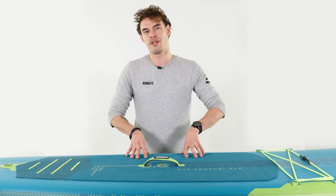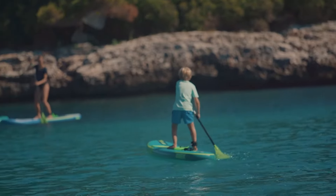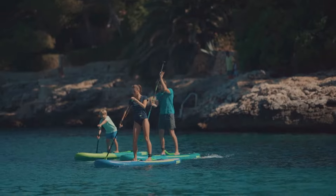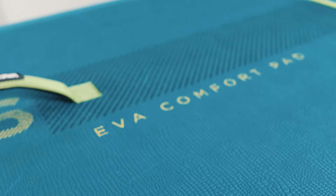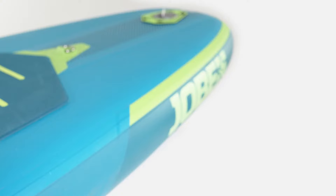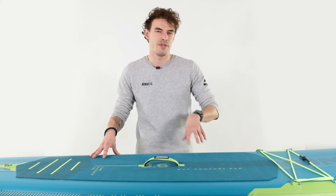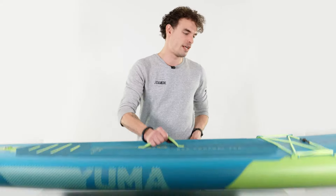The new 2021 YAMA is our 8.6 kit SUP. We made this board specifically for parents who are looking for quality for the kids. This board comes equipped with all the Joby high-end tech, like our stringer on the top, our heat-bonded technology and an X-stringer construction, making it more lightweight and stiffer. It only weighs 6 kilograms and it comes with an easy carry handle for the kids to take with them.